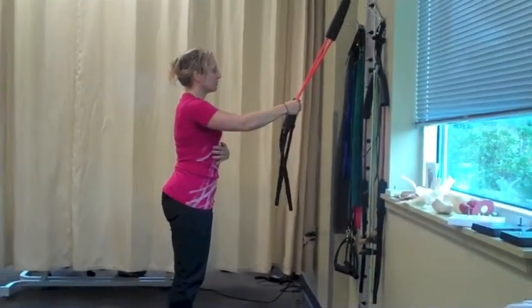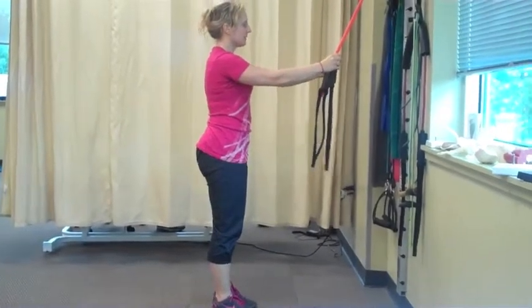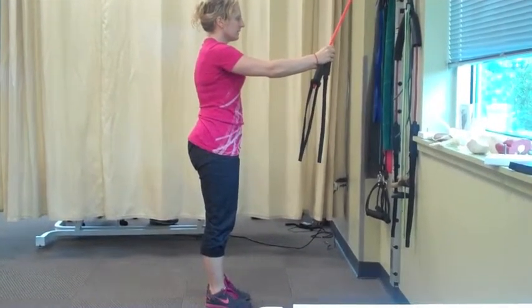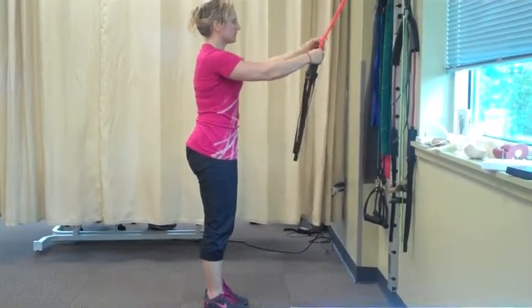You want to make sure that the rib cage is in line over the pelvis. Take a deep breath into that rib cage and breathe out and let your lower abs control.